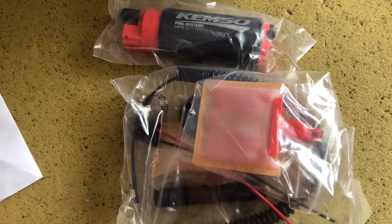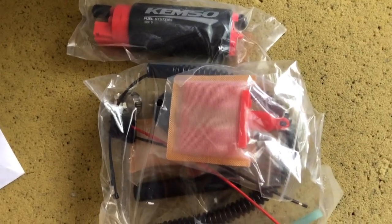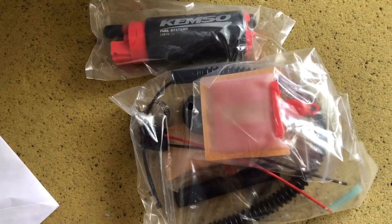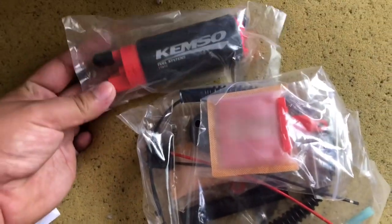I gave the old pump to somebody — I forget who — but they needed a fuel pump for their car and I was going to upgrade anyway, so I figured I might as well just give that one away.